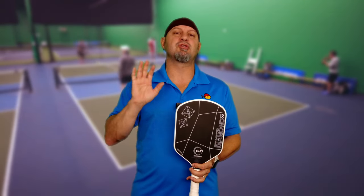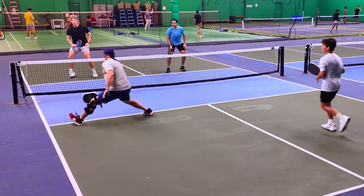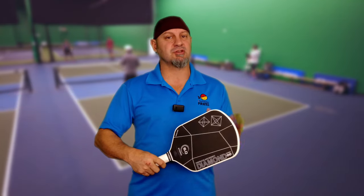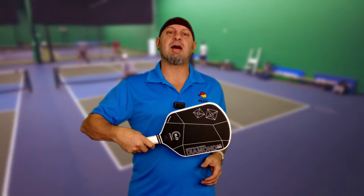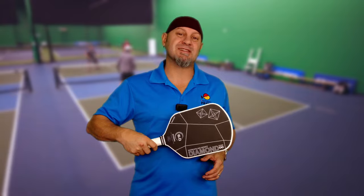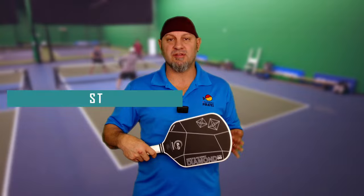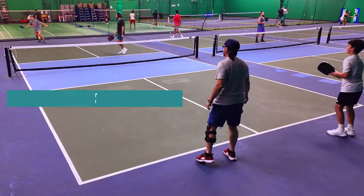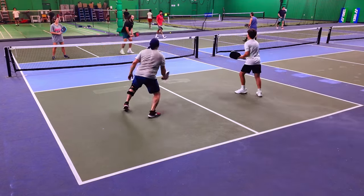This is the edgeless version of the Double Black Diamond, and there are a couple things you lose. One: the twist weight is lower. The Double Black Diamond is around 6.59; this is around 5.9. Twist weight, also called torsion stability, means how likely the paddle is to twist in your hands when the ball hits the outside. So this paddle has a smaller sweet spot because when you hit out on the edge, it's going to move a little bit more in your hands.